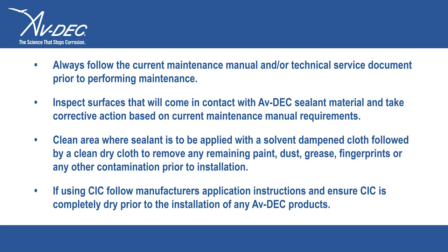Clean the area where sealant is to be applied with a solvent dampened cloth, followed immediately by a clean dry cloth to remove any remaining paint, dust, grease, fingerprints, and any other contamination prior to installation.